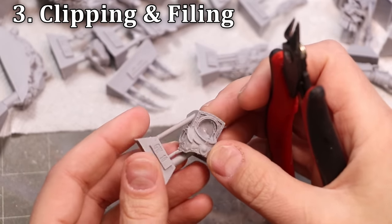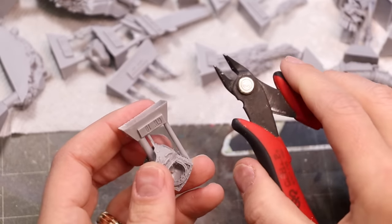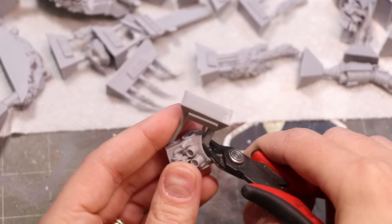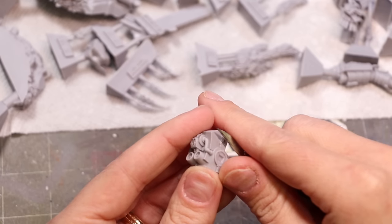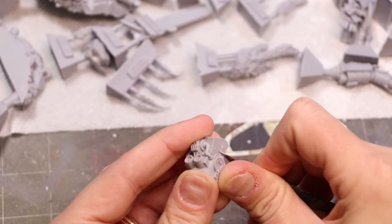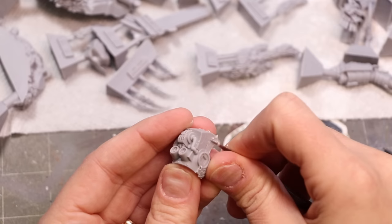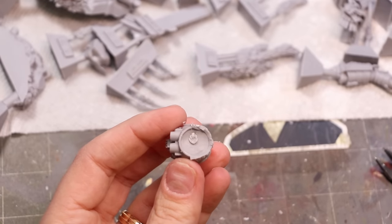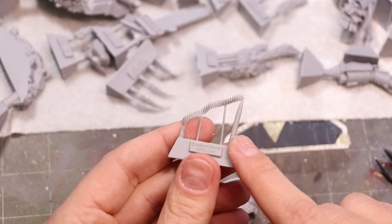Once the pieces are clean, it's time to clip and file. I like to have two different sizes of clippers for resin miniatures. Start with a good tough pair — the channels, those little tubular things where the resin flows in, can be pretty thick on some resin minis, so you want something with some weight behind it. Clip off the majority, but don't try to overclip, because you'll come back in with your razor blade to scrape. About razor blade safety: notice how much I'm choking up on the razor — I'm holding it very, very high up, and that is intentional because it helps avoid cutting yourself.